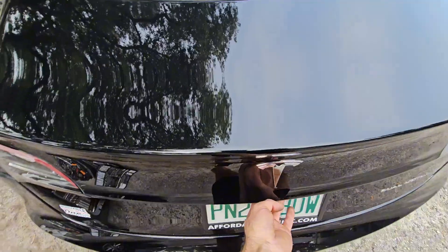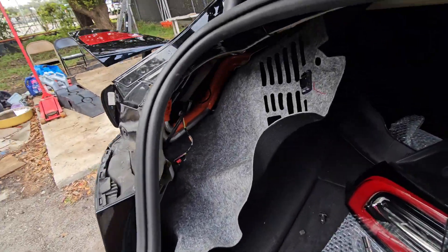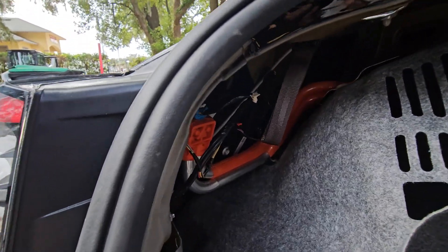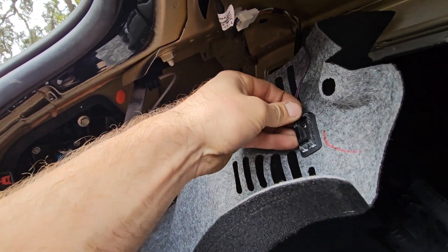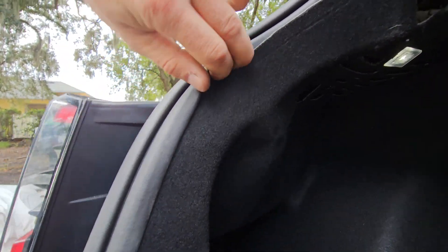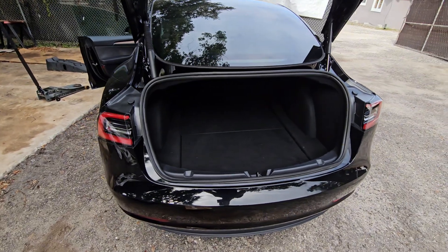Now we can go ahead and reinstall our tail light. Plug the wiring connector back in — tail light is reinstalled and connector is back in. We're done in the back here. The grommet is pulled through and is the way it should be. We have a light connector here. Now it's time to tuck this carpet back behind the weather strip on the trunk side. Once we're done with that, go ahead and reinstall this plastic — just like this. Job is done.